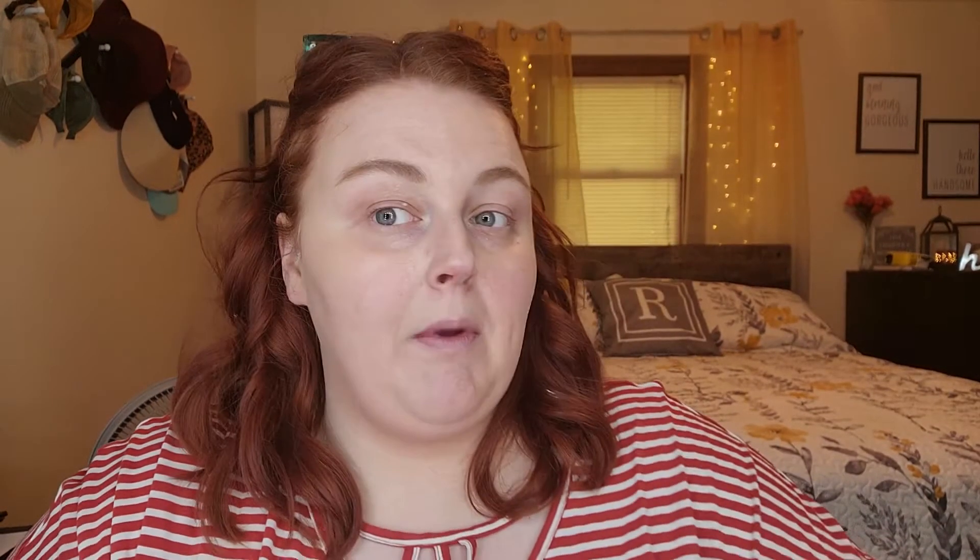You can still see some redness coming through on my cheek. Now I'm going to take my sponge, wet it just a little bit with my Catrice spray. The sponge side has definitely brought the luminosity and glow of this product through more, whereas the finger side looks more matte - not matte by any means, but more matte than the sponge side. So if this product seems too glowy, fingers may be the way to go for a less luminous application.